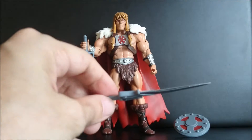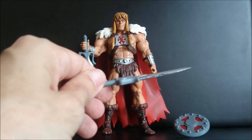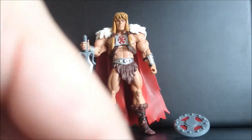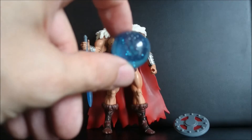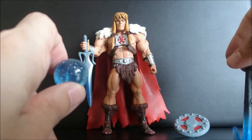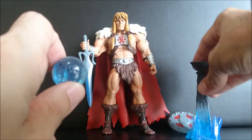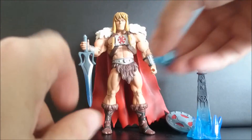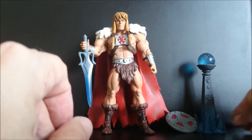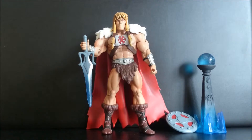This is how you have the two halves of the sword. He also came with this orb, so you can put it on the orb that came with the Temple of Darkness sword series, or with the orb holder that comes with Castle Grayskull.